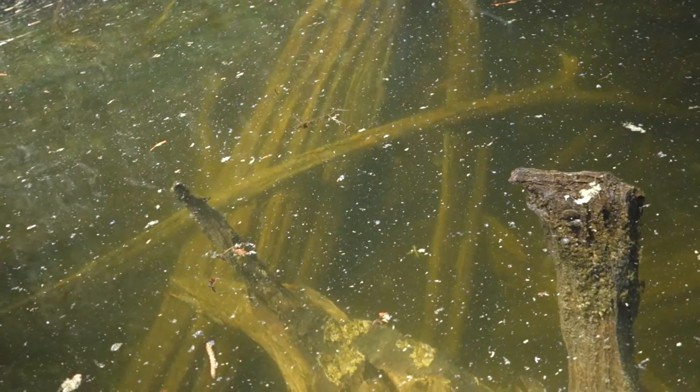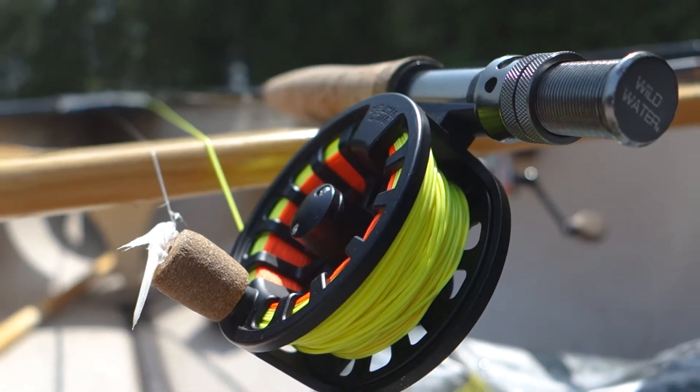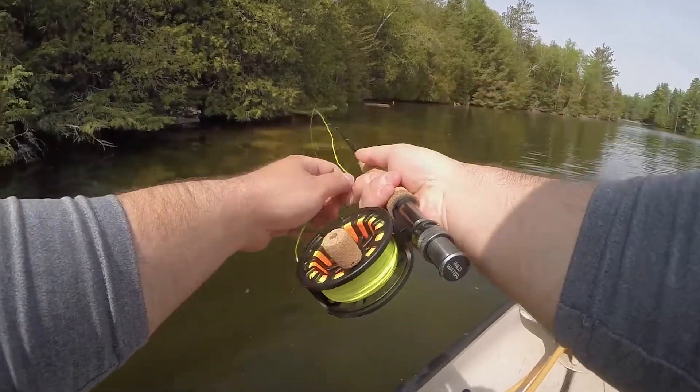There's actually a little bit of depth here. The woolly bugger I've got tied on is weightless, but I'm going to put on one with a bead head right now just so I can get down a little deeper.